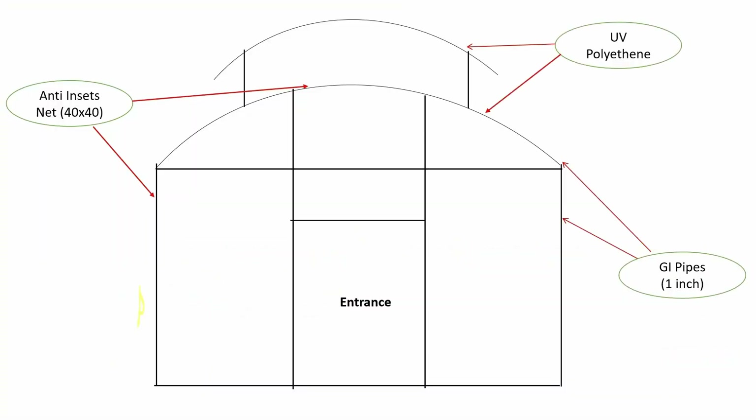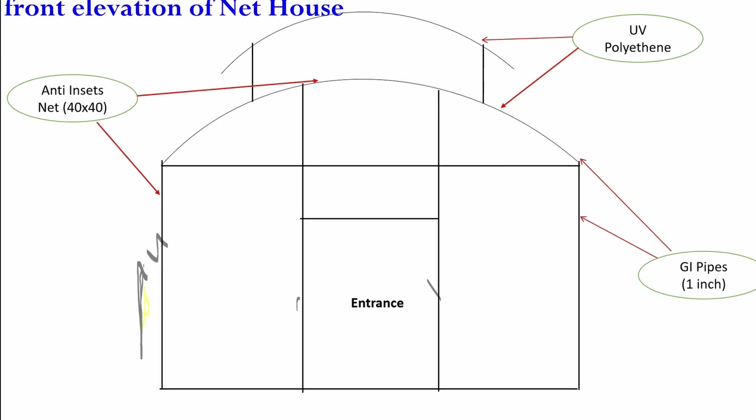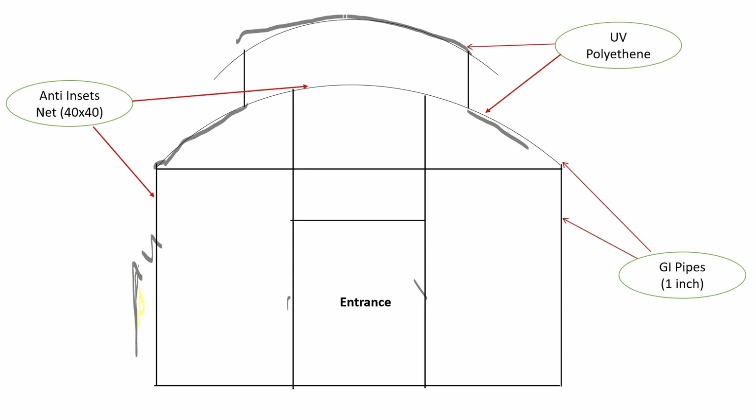I will explain how to build a 1000 square feet net house by yourself. This is the front side of the net house. We can construct this structure using GI pipes, as you can see here. This side and this side will be covered by UV polythene. The four sides have to be covered by anti-insect nets.